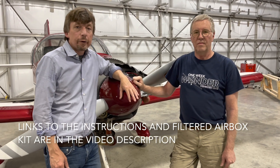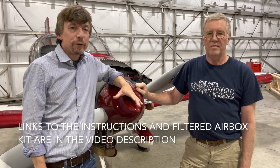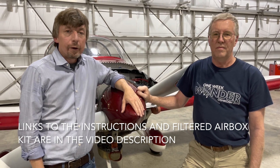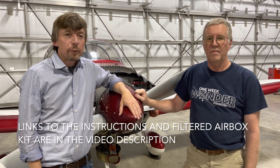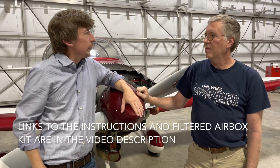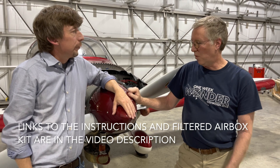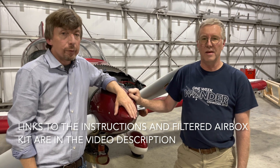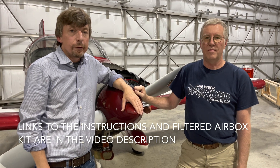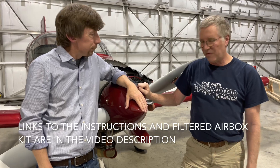Thanks everyone for watching. We hope you go check out the instructions — these are definitely improvements you want to make. This is my airplane here and I've had about 740 hours on it so far. About 300 hours with the new design, so a thousand hours cumulative of great performance. Go check out those instructions and have a good one. We hope you find this helpful. Thank you.